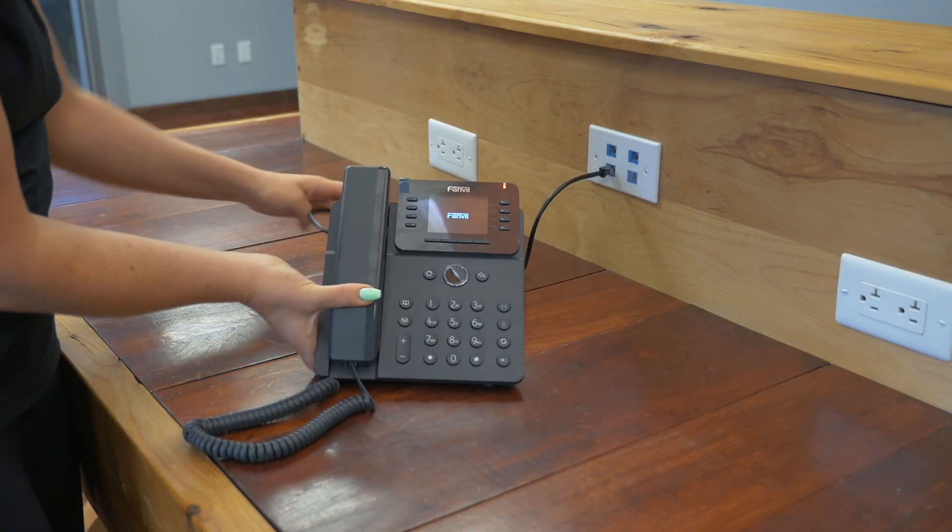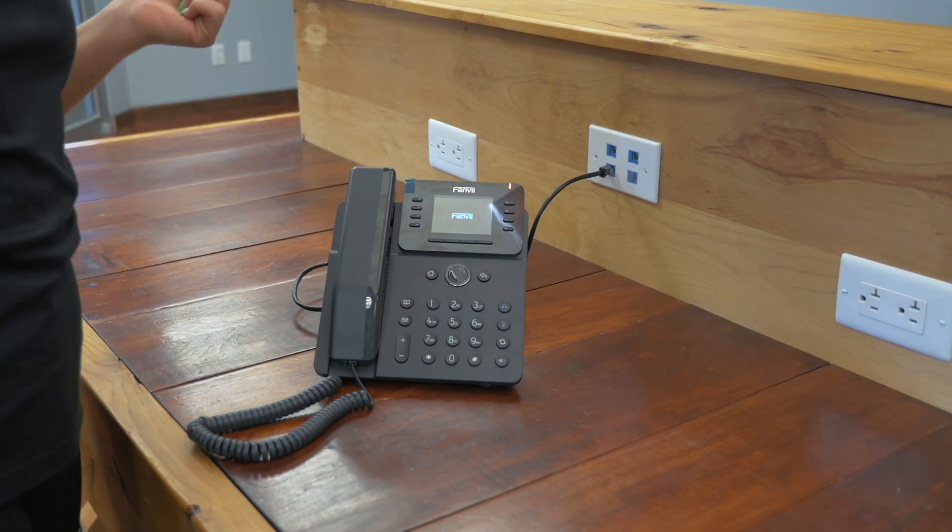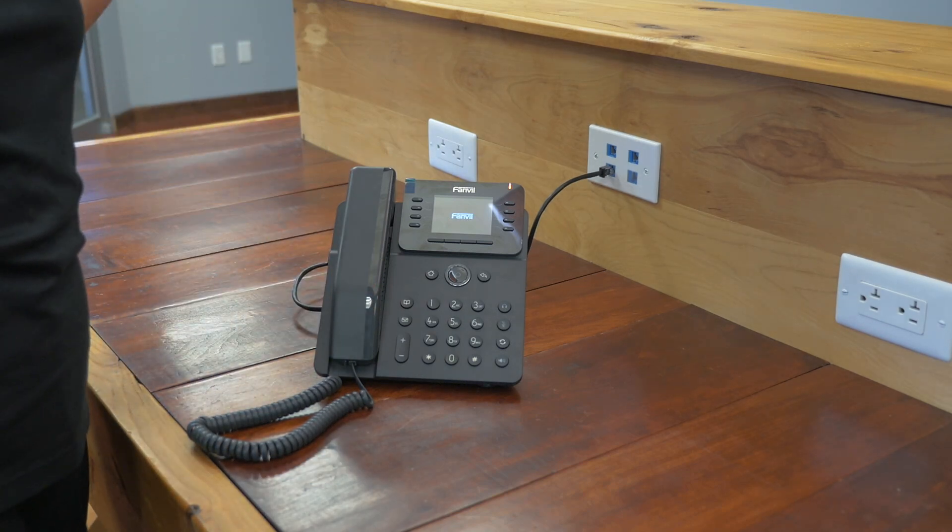We've got a bunch of cords back here, but we're all set up and you'll see that it's turning on. Now let's go through some of the features and functionality of this phone.